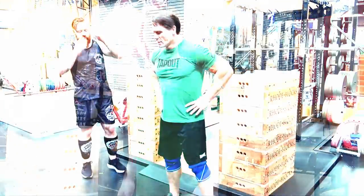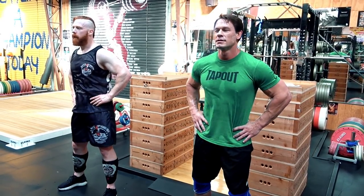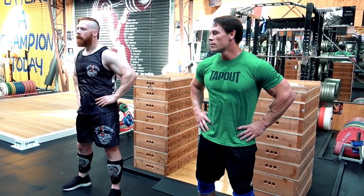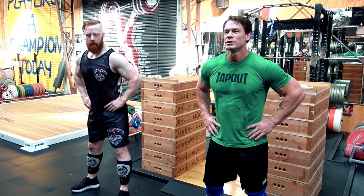This is going to be fun. Warm up the hips — ten circles each way. One, two, three, four, five, six, seven, eight, nine, ten.